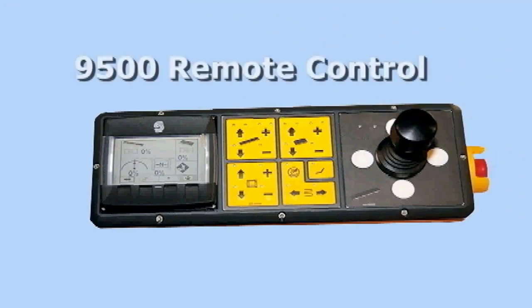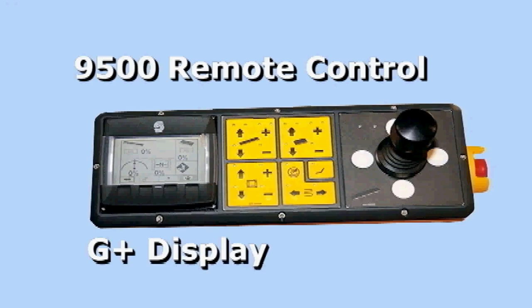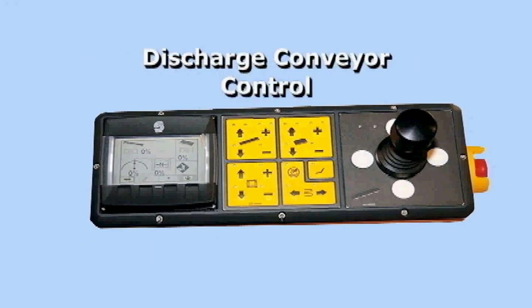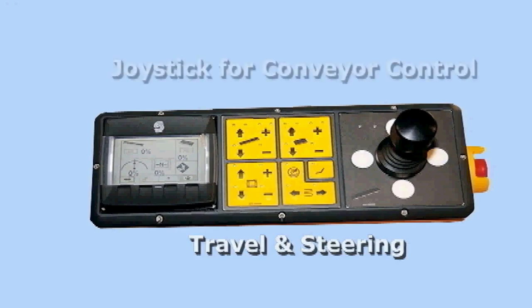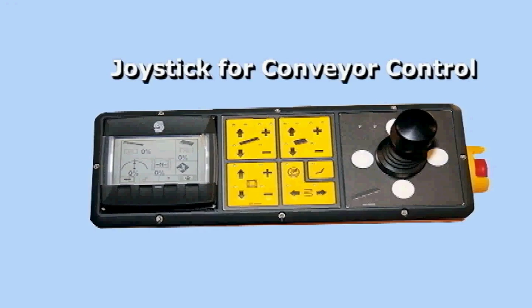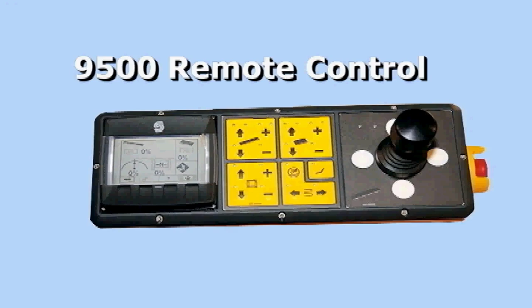The 9500 features a tethered operator's remote control for the front or rear of the machine. This remote control has the run display screen. The top two yellow soft push pads control the discharge conveyor, and the bottom two yellow pads control travel and steering. The joystick is used for up, down, right, and left of the discharge conveyor. There is also an e-stop button on the side of the remote control.